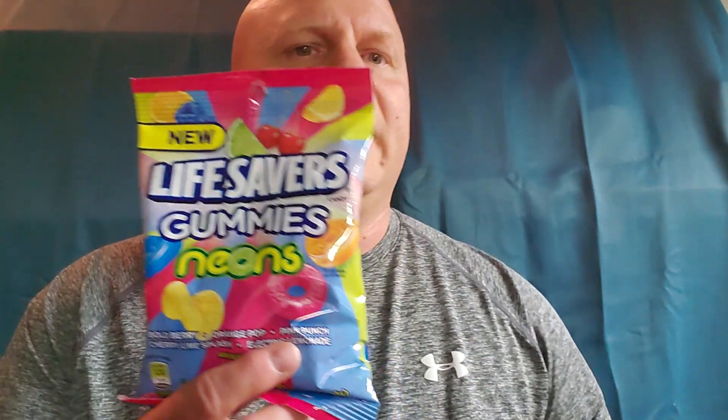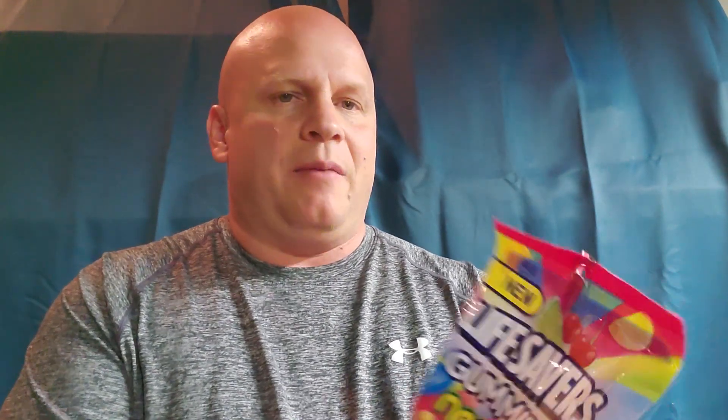It's a handy one I picked up. I found it at the gas station. It's Lifesavers Neons — Lifesavers Gummies Neons. It's from Bullberry, Orange Pop, Pink Punch, Cherry Lime Splash, and Electric Lemonade. So they come in all these flavors — Lifesabers Gummies Neons.